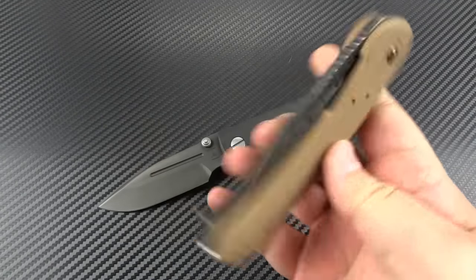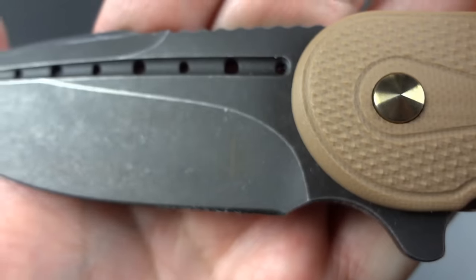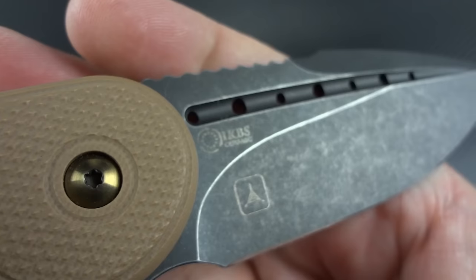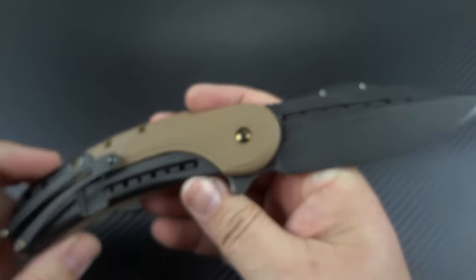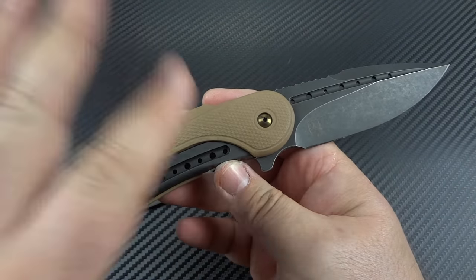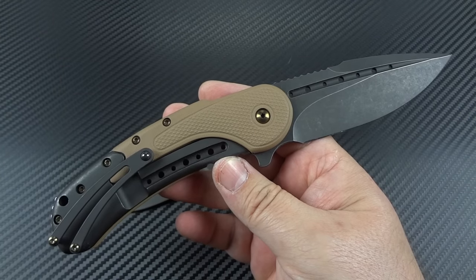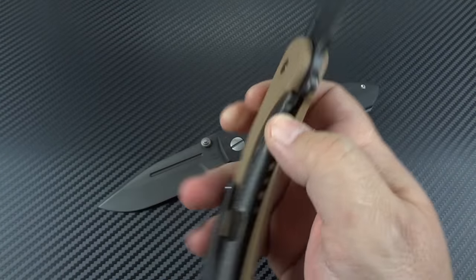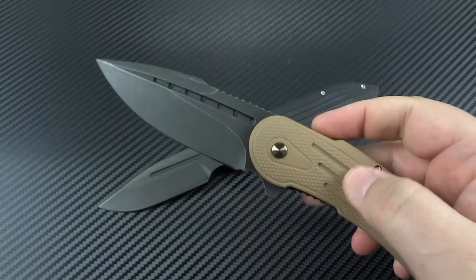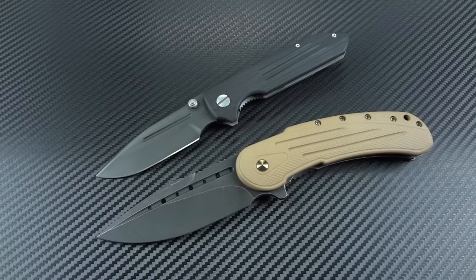Stay tuned because probably in the next week or two I'll upload the video on the collaboration Todd Begg Bodega. If you've never seen any of the Bodega videos I've done, please go watch them — I've done videos on my Big Red, the original field-grade Bodega versus Big Red, the original titanium Bodega. You should get a really good feel for the quality that goes into a Bodega in general and my thoughts on it before you make your way into that video. With that, I'm out of here for now — thank you guys as always for watching, and I'll catch you on the next video.